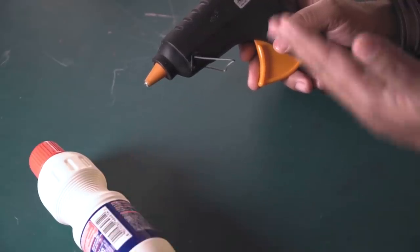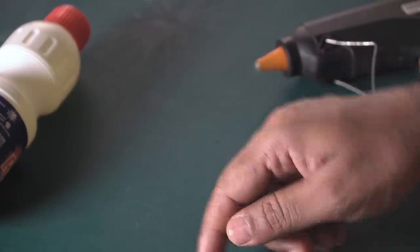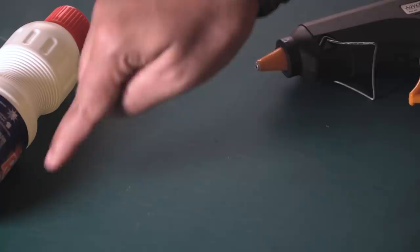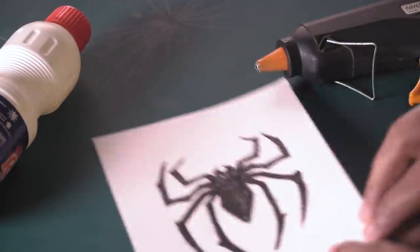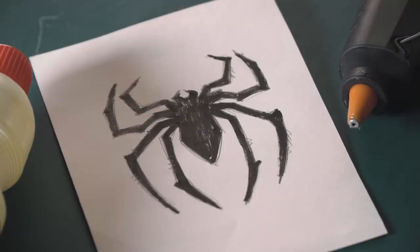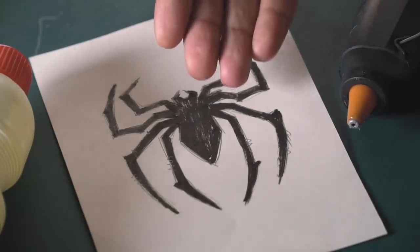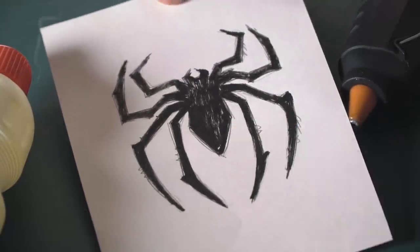Wherever we have our hot glue stencil, that area will remain intact because it won't contact the bleach. When you remove the hot glue stencil, you'll see the pattern or design revealed. You can make any design — a squiggly pattern, checkered pattern, straight lines, or even write something with hot glue. I'm going to pick something more defined. I'm a big Spider-Man fan, so I'm going to make a spider with a web around it — I think it'll look like a Spider-Man costume.